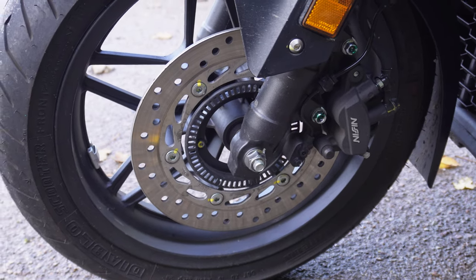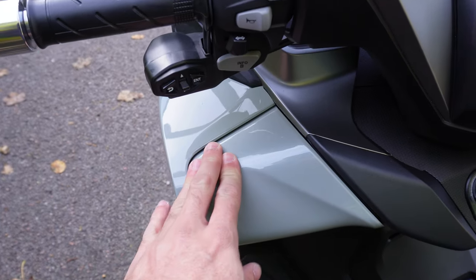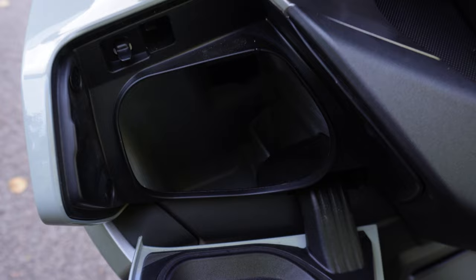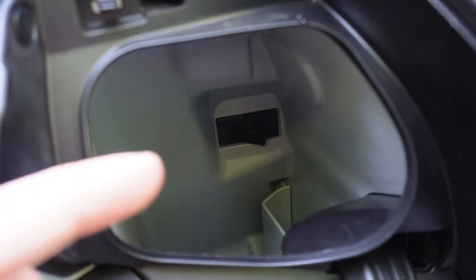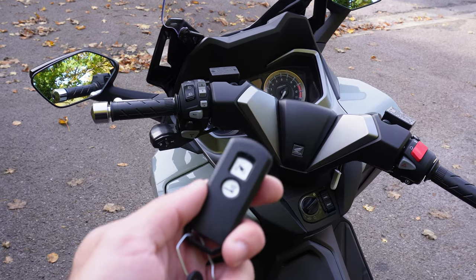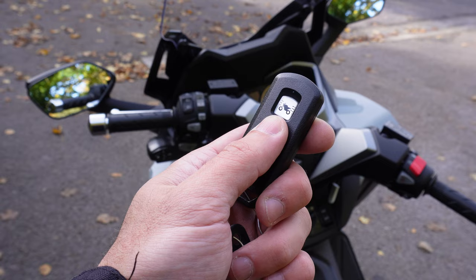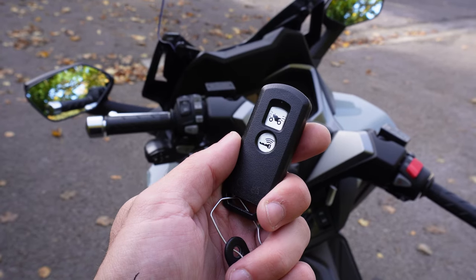Helping to slow you down are front and rear discs with ABS. Other cool features include a handy glove box with a USB-C charging port. The Forza 350 is also key-to-start, and if you hold this button down it deactivates the remote. That's the quick walkaround — let's jump aboard and take it for a spin.